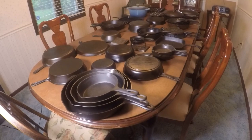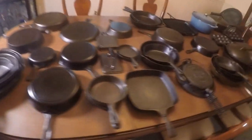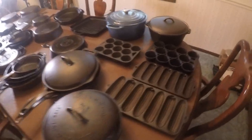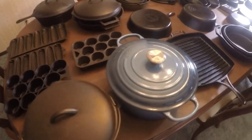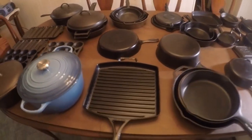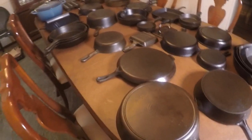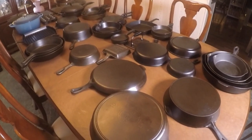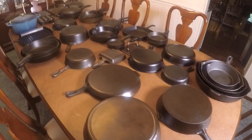I want to show you my current cast iron collection. Here it is — 43 pieces, 40 of which I own and have collected over the years. I started collecting in 2017. I'm going to sell three of them in that stack, but I'm keeping all the rest. If anybody messages me asking to buy something, these are not for sale.